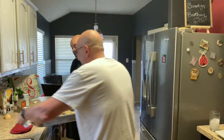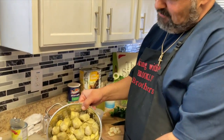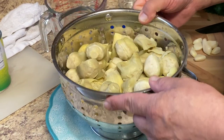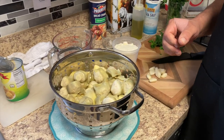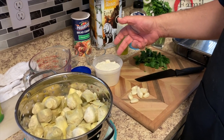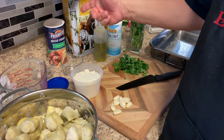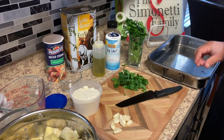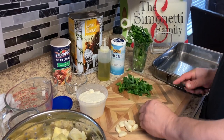We're gonna put together our artichoke hearts. For these Italian artichoke hearts, we have whole baby artichokes, pecorino romano cheese, Italian parsley, breadcrumbs, and garlic. Let's get started — I'm gonna chop up some garlic.